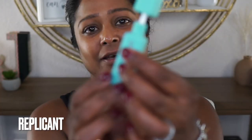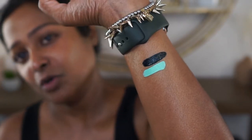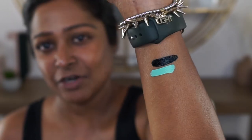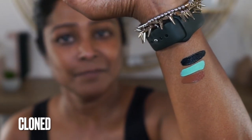This one is called Replicant. I love the packaging on this — it has a velvet feeling. And here's the next one. Oh, that is gorgeous — look at that! Very opaque. Looks very rich and vibrant. This one is called Cloned. It's very pretty. Okay, I think I have an idea of what I want to do.